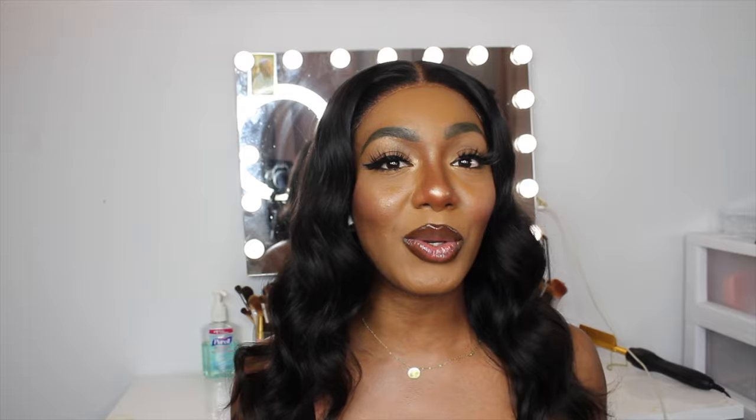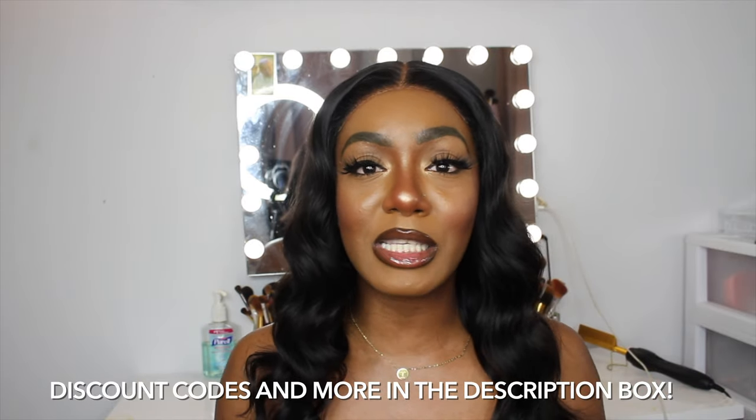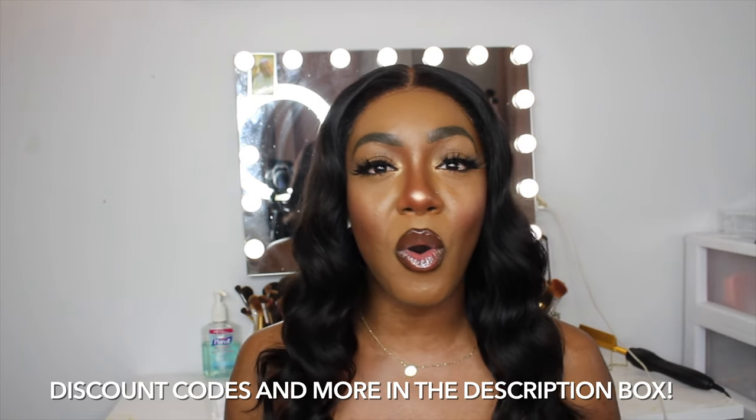I'm also gonna be showing you guys how I fix the lace so it can look like this, and how I install my glueless wig so it can look natural and be practical for everyday use. This hair is perfect if you want to look great every day but still be comfortable, or you don't like wearing a wig all day, going to bed with it, or just don't have time in the morning.